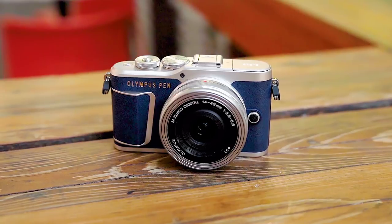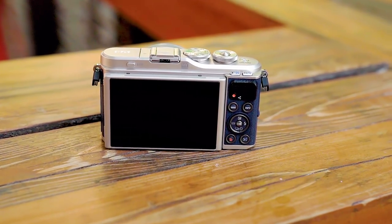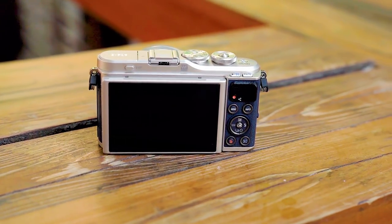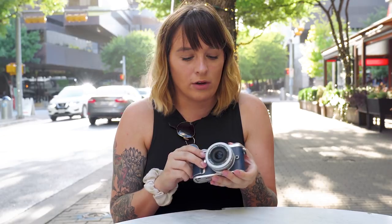This camera has a 16 megapixel sensor and comes equipped with the TruePic 8 processor. So even though this is the older sensor we find in the EPL8, it's the brand new processor that's gonna handle low light quite a bit better. It's the same processor we find in the E-M1 Mark II and the E-M10 Mark III. This camera also has 121 autofocus points, which is quite a jump up from the previous model.